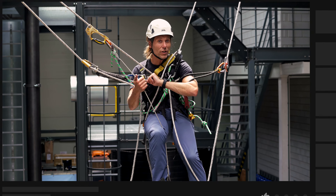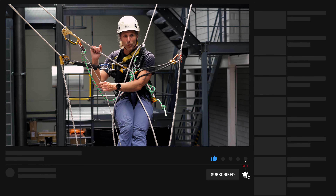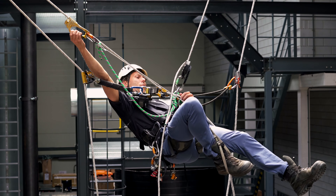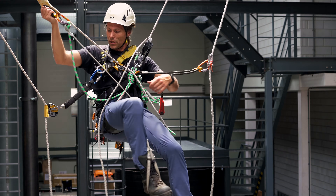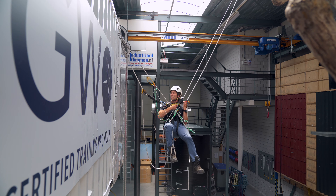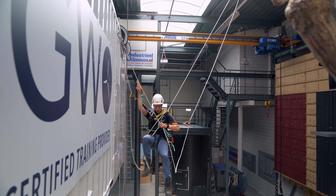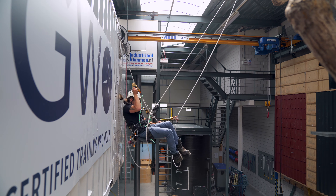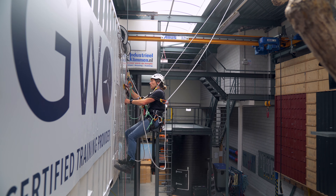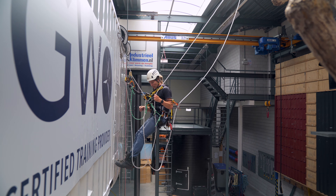If you like this re-anchor video, hit that like button, subscribe to the channel and hit that notification bell to always be notified of a new video. Let's continue. I watch my angles — I can still go a little bit. Descend down a bit more, do a step up again. Doing some rope management, watching where everything is.